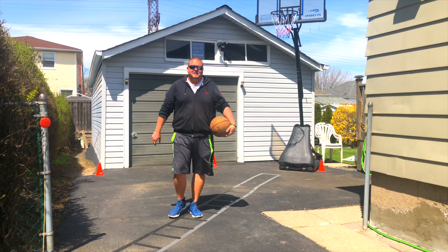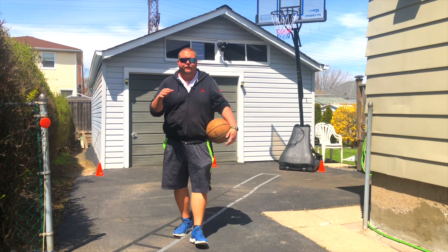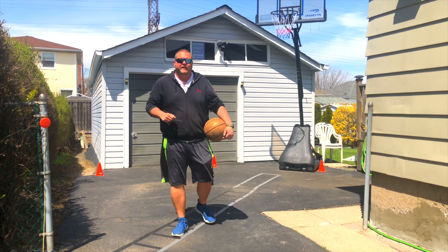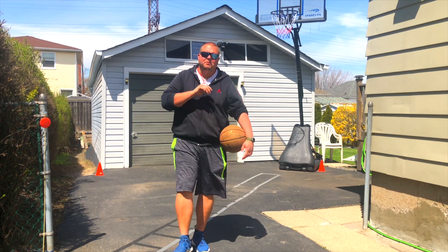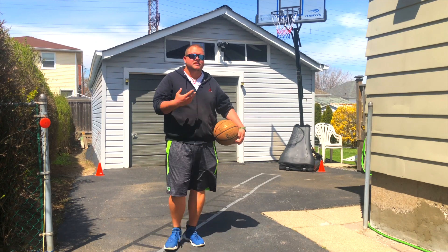Hey basketball coaches and basketball players, my name is Alan from Al's Basketball Training and today I'm going to give you some of my favorite conditioning drills that you can do while you're self-isolating or in quarantine at home because of the coronavirus. Or you can even still do these drills afterwards anyways.